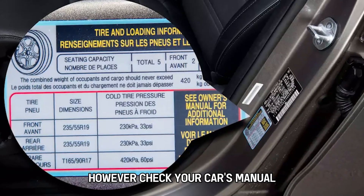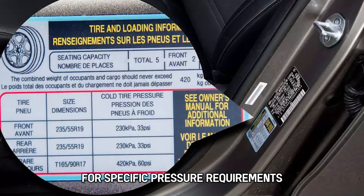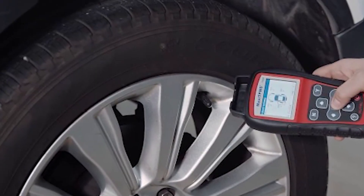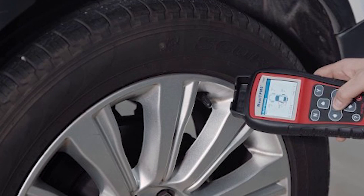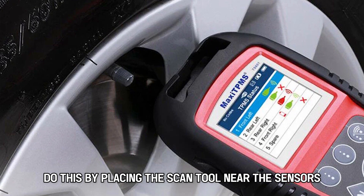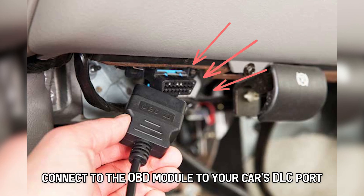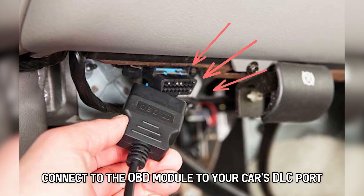However, check your car's manual or the label near the driver's door for specific pressure requirements. Once adjusted, use your TPMS scan tool to detect the sensor IDs for your Civic's wheels. Do this by placing the scan tool near the sensors and hitting the scan button. After scanning, connect the OBD module to your car's DLC port. You'll find this under the steering wheel.